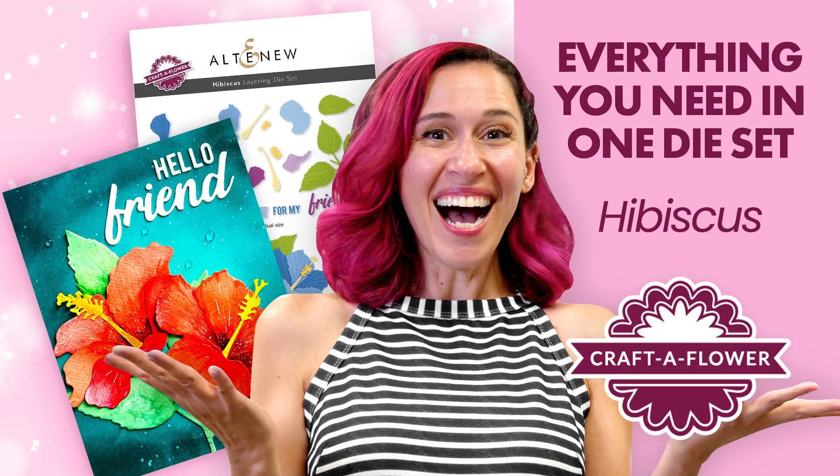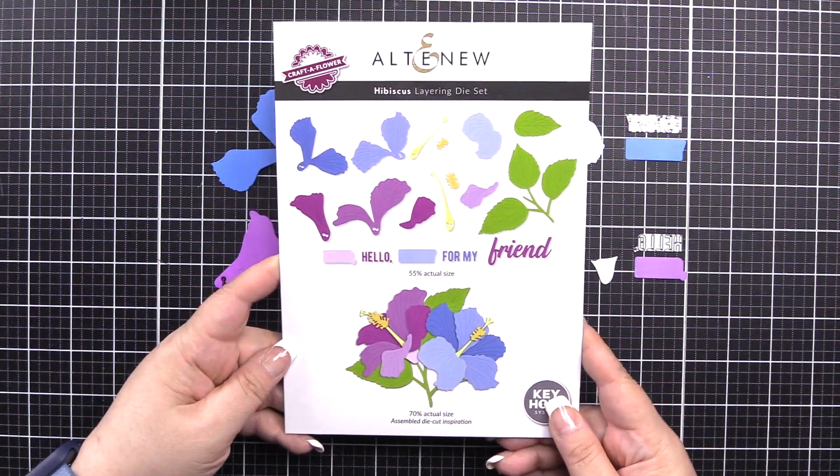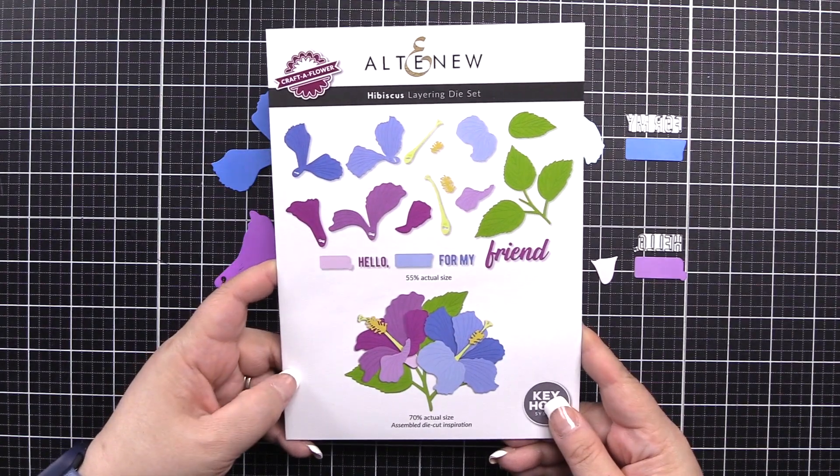Hello everyone, Bridget with Altenew. I'm here to walk you through layering for the Craft-A-Flower Hibiscus Layering Die Set. This die set will allow you to create two beautiful hibiscus blooms. Here's an image of the dies included as well as a project you could create.